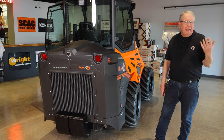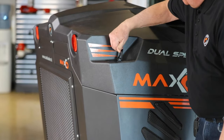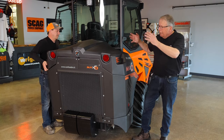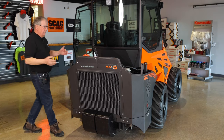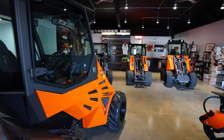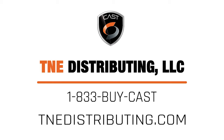For maintenance and serviceability, there's a very large cover over the top with two pins on the front and a quick snap. It takes two people to remove because of the bulkiness — not real heavy, but you want to do it safely. Grab a hold, lift it up straight, move it all the way back, set it down, and you have a huge wide open area for access to check and service the machine. So the full range of Cast wheel loaders can fit and do the job for you. For more information on this and all Cast model loaders, go to tnedistributing.com.